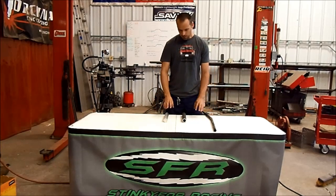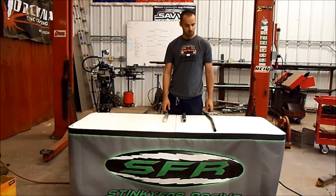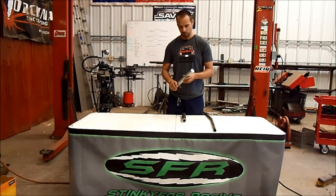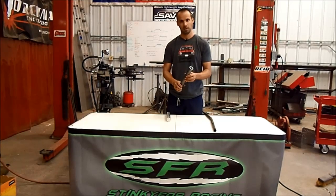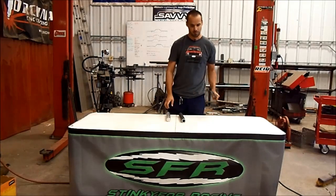Hey everyone! Today we're going to be doing a little bit of destructive testing, doing a little comparison between our 7075 aluminum that we use for all our steering kits and suspension links, and the 250-wall DOM steel tube that most of our competitors use.